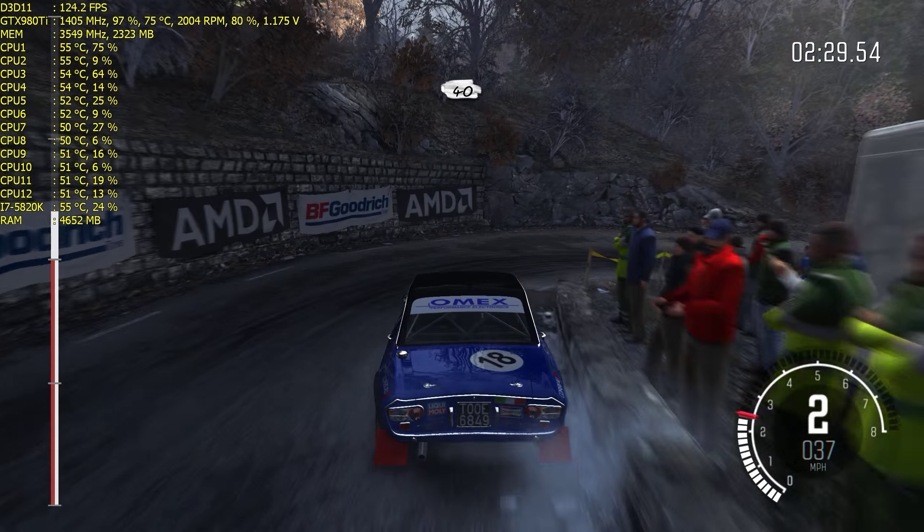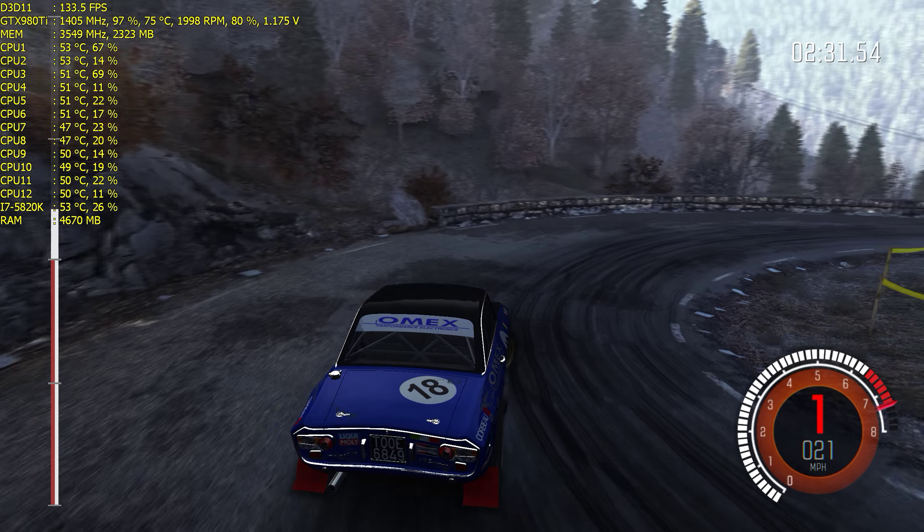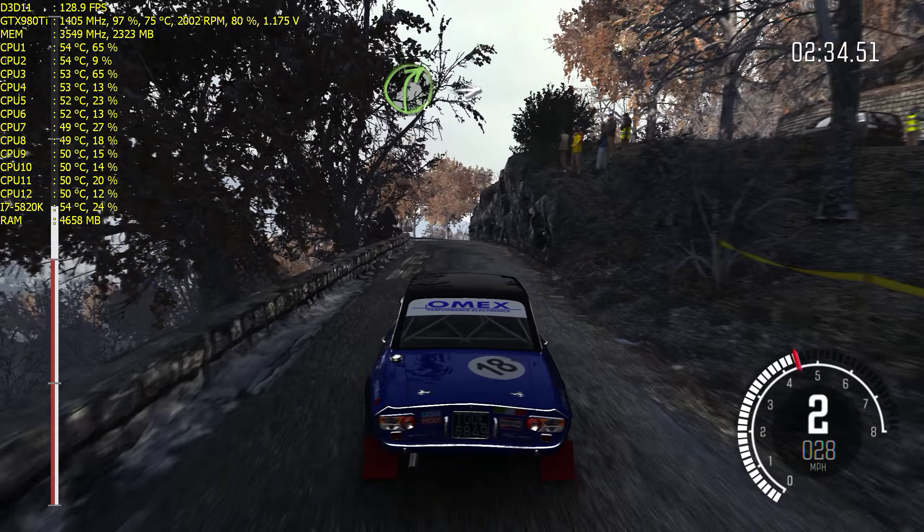And left 6 long, into left 6. Caution left 5 over crest. Immediate right 3, and right 3.